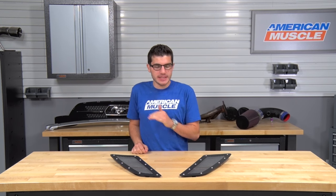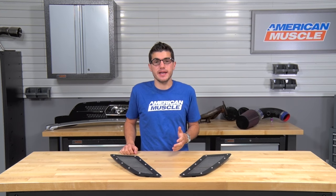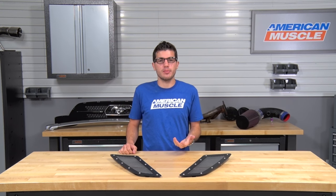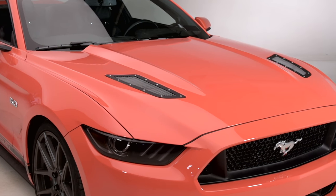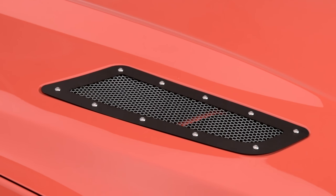The hood vents I have here today completely redesigned the way your factory hood vents look, giving it a very unique, stealthy appearance which really isn't like any other. Simple designs like these can really mean the night and day difference for the appearance of your pony, and I can tell you firsthand these hood vents will completely change the appearance and look of your front end, but more specifically your hood on your Mustang.